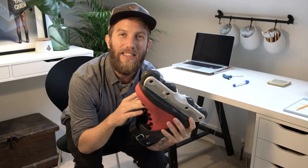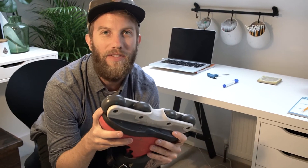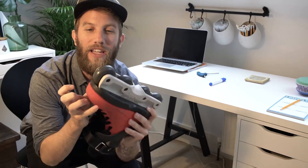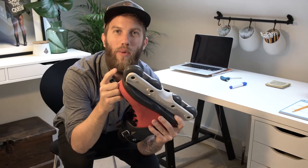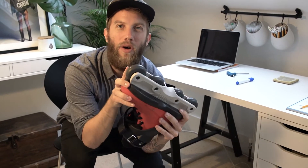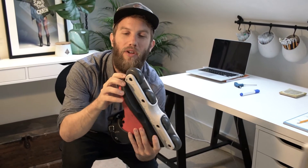Even though they're listed as a 64 millimeter frame, they do fit up to 65. So thankfully they do fit the Go Project wheels on them. By the way, if you're having trouble getting hold of those wheels, they'll be re-released in April — we've been working on them.